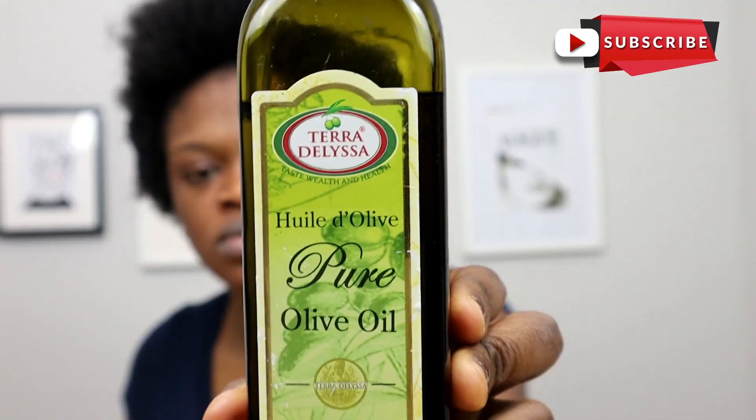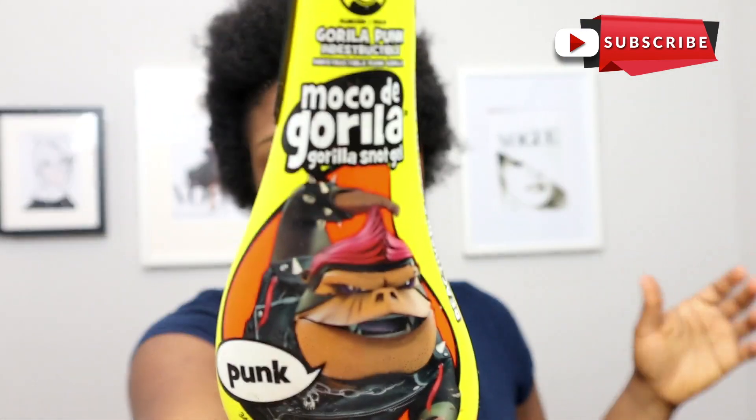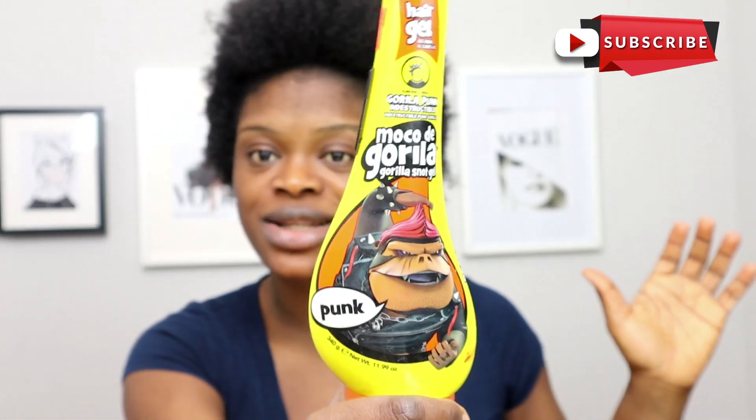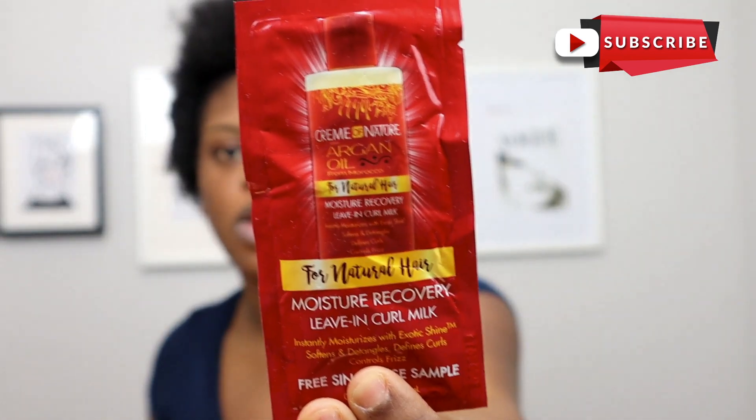Nobody likes chapped lips so let's get our lips moisturized. What we're going to be using for this hair today to achieve this style: I'll be needing my olive oil, my can leave-in conditioner, and this gorilla gel — I don't know the name but yes it says gorilla gel and it does the job.